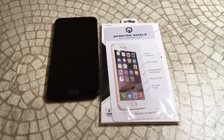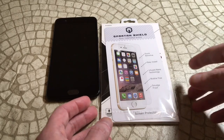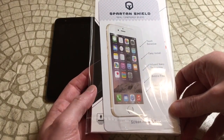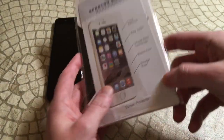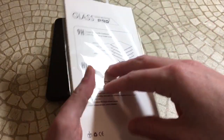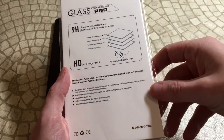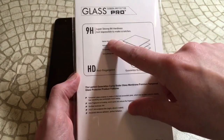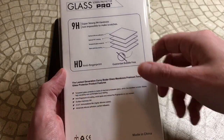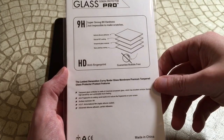Hopefully this is the one we've been looking for — you just never know. Packaging-wise it looks a little different than the ones we've tested in the past. It says 'Spartan Shield Real Tempered Glass' and this is called Extreme Guard. Features listed: 9H super strong hardness, HD, anti-fingerprint, and bubble free.